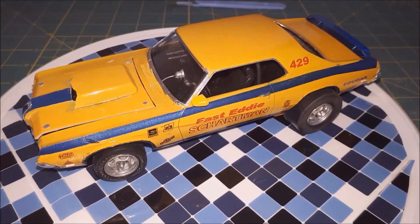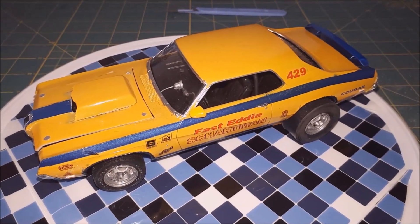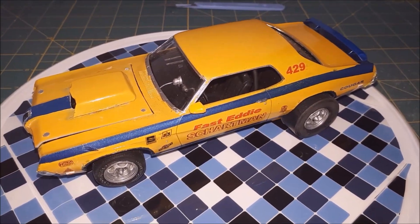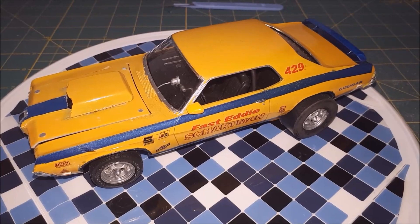Hi guys. This is an update — I finally finished the Cougar. Fast Eddie Chapman's Cougar.